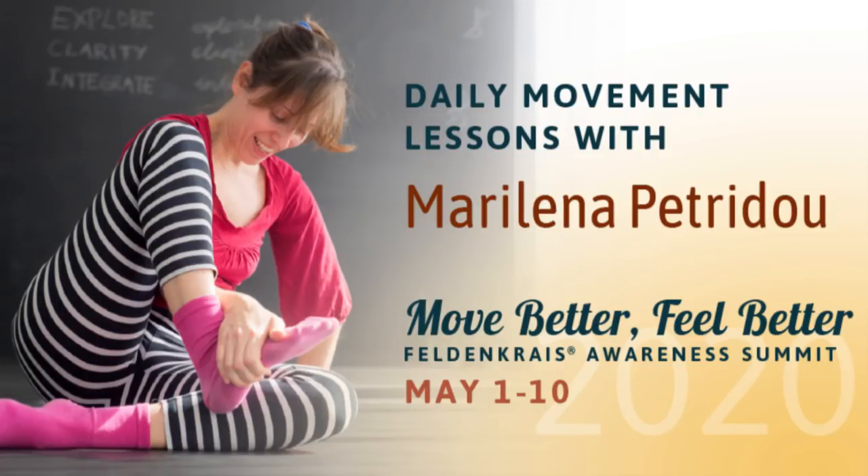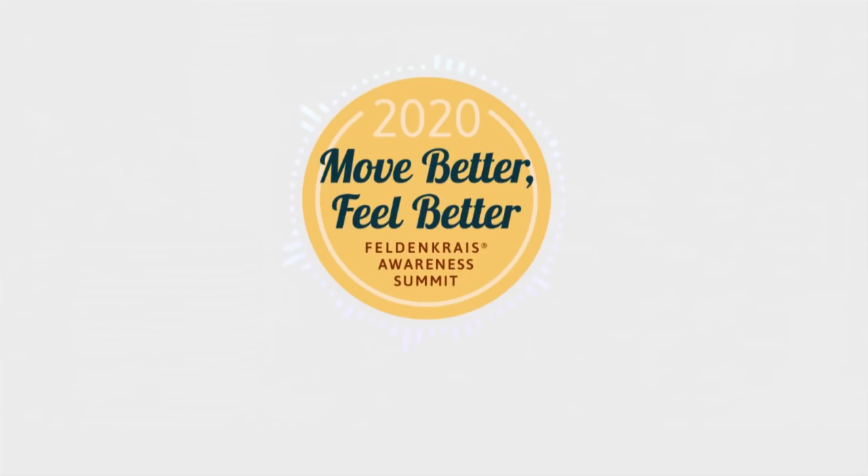Hello. My name is Marilena Petridou. I'm a Feldenkrais practitioner based in Athens, Greece. This is a series of recordings under the general title Crawling into Walking. It's part of Move Better, Feel Better Feldenkrais Awareness Summit.